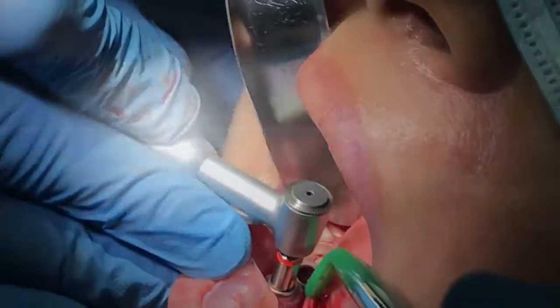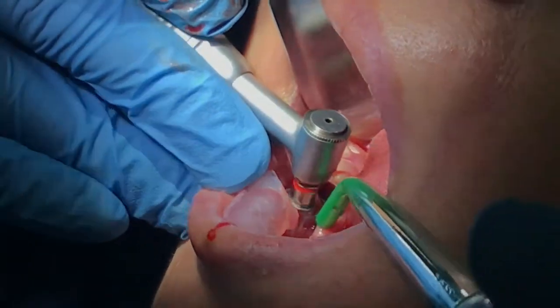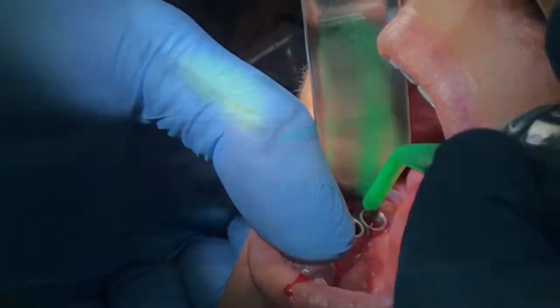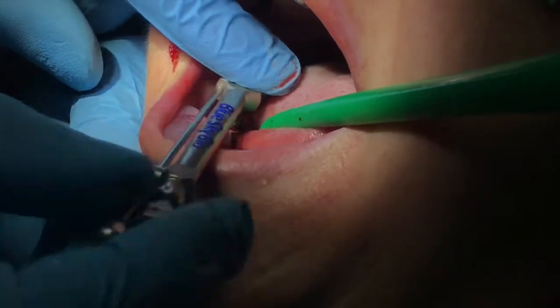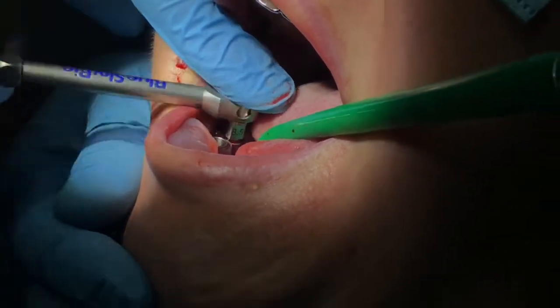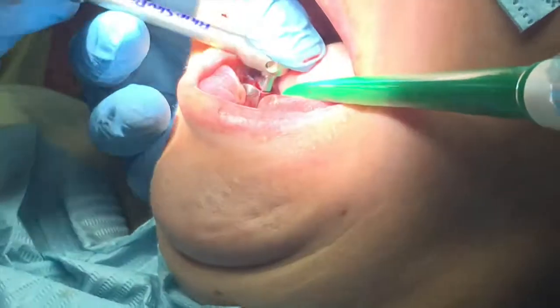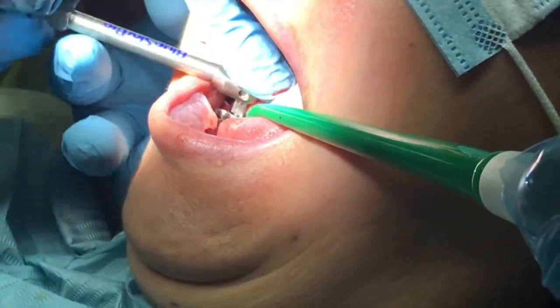We are jumping onto our final drill, the 3.2. Our goal is to place 4.3 diameter implants by 11.5. Once we achieve that, we under-prep by one size, and now manually we are ratcheting both of the implants — this can also be done via motor. Here we have 100% control. Everything is done through the guide.